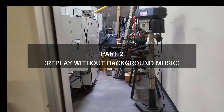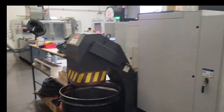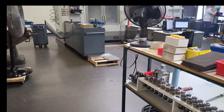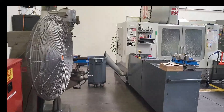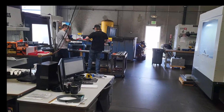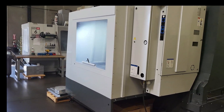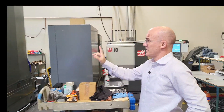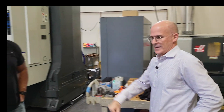This is where we do a lot of the actual enclosure work. We have five CNC machines here — five. This is where we build a lot of the parts.